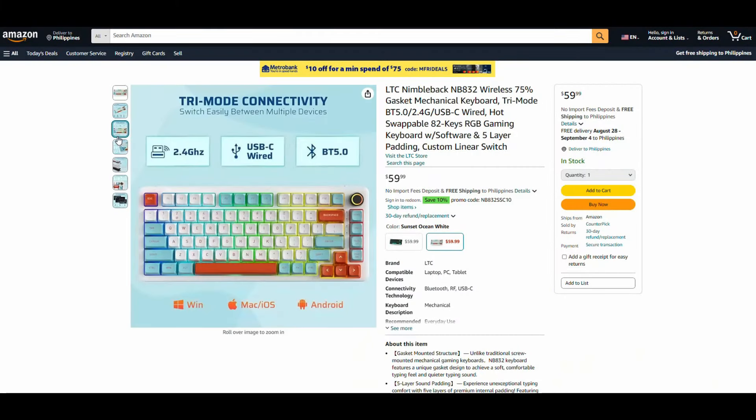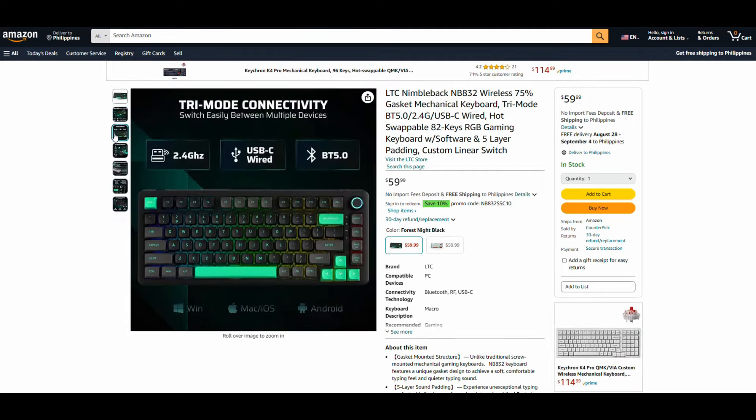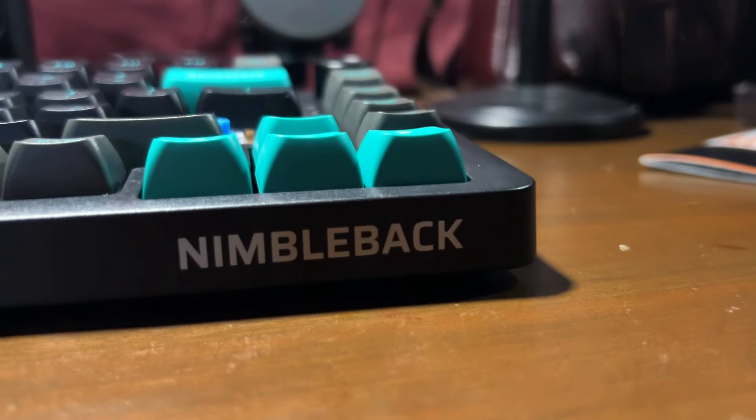The NB832 is offered in two colorways: a light-colored mix, and a dark-colored mix of black and teal. The top cover has a slight glossy feel and looks really good matched with the keycaps. For branding, you get one logo on the lower right saying Nimbleback.